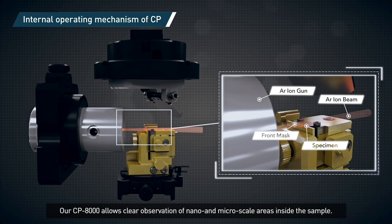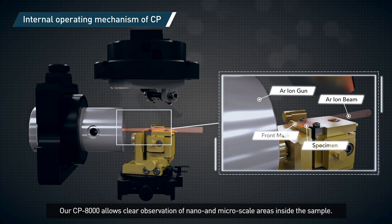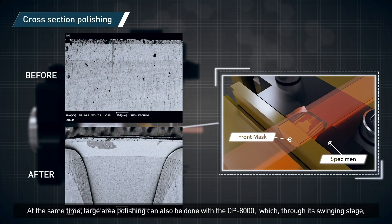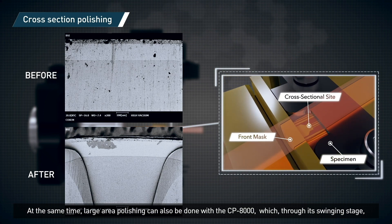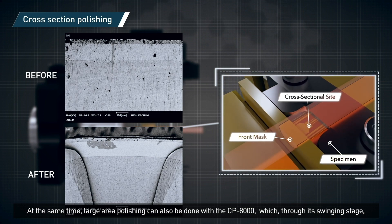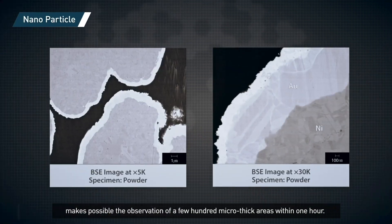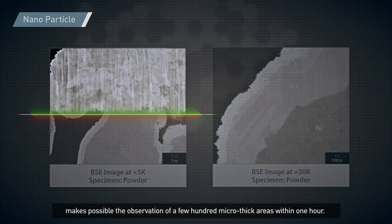The CP8000 allows clear observation of nano and micro scale areas inside the sample. At the same time, large area polishing can also be done with the CP8000, which, through its swinging stage, makes possible the observation of a few hundred micron thick areas within one hour.